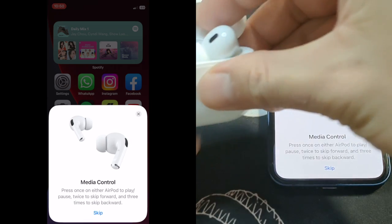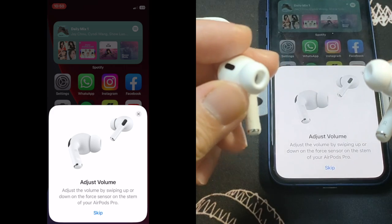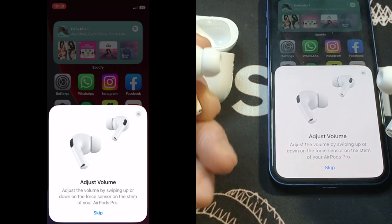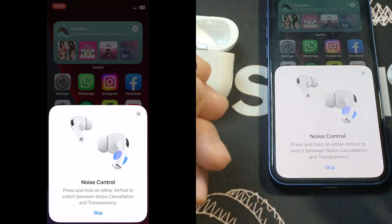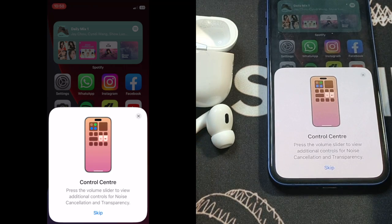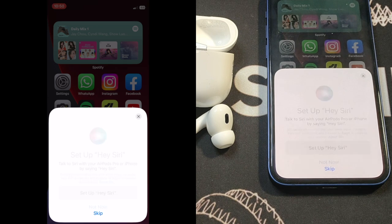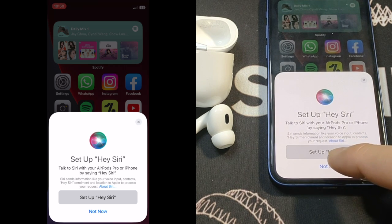It says to take out your earbuds. Once out, you can do swipe down or swipe up for volume control. Press and hold for noise cancellation or transparency. You can also go to Control Center and press to view additional controls for noise cancellation and transparency.